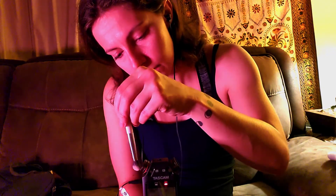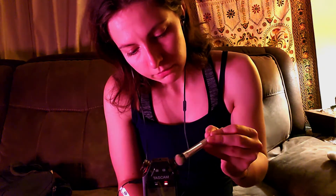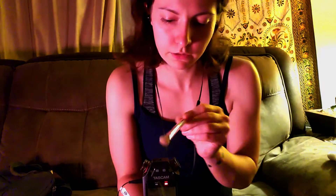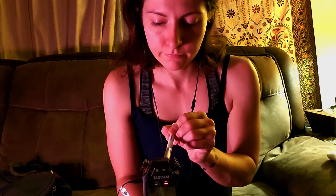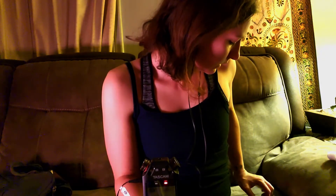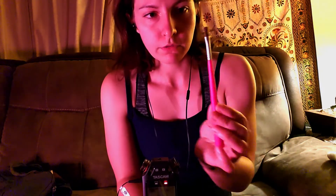Just barely, barely tapping the microphone on this one. Okay, that one's not too bad either. And I have one more makeup brush — this one's a little bit more flat. Don't know if you can see that very well.